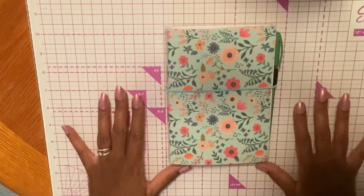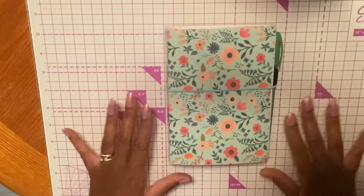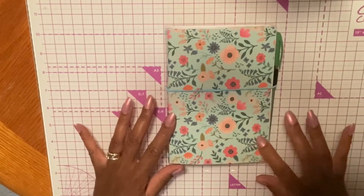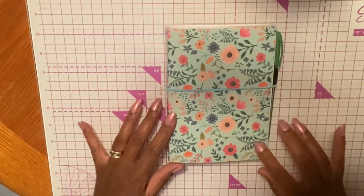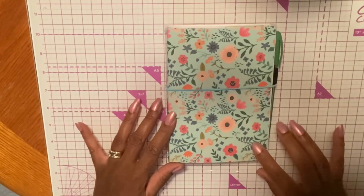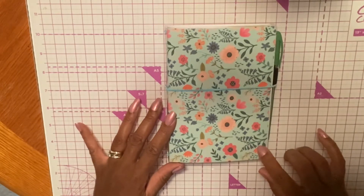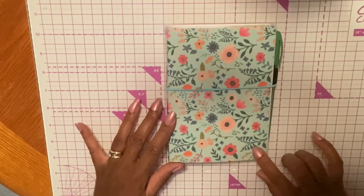It was a lot of work, I must say, but I'm glad I stuck with it. It was nice learning how to do these. But before we look at the inside of this, I just wanted to go over the mistakes I made, because that's very important.